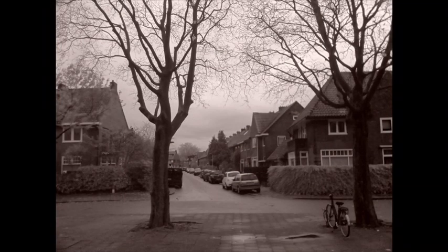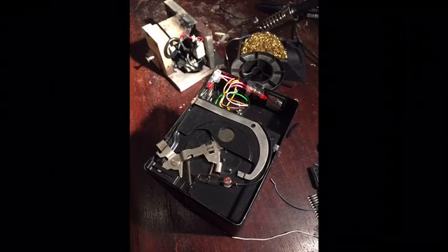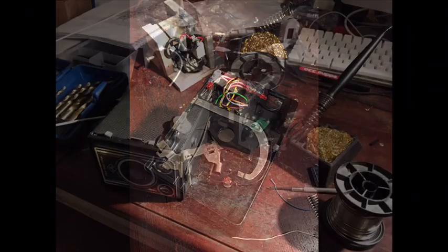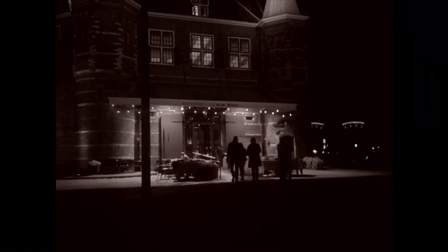I've spent quite some time programming the internals of this camera to get the contrast the way I like them. The camera has no infrared filter, making it more usable at night. These are some pictures that I took on dark spots in Amsterdam.